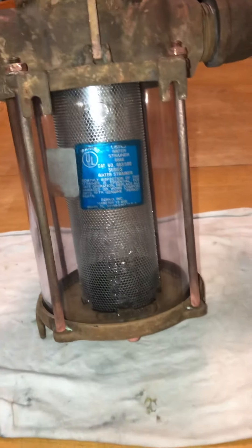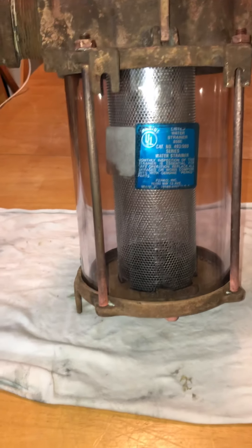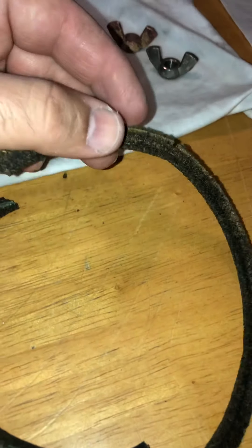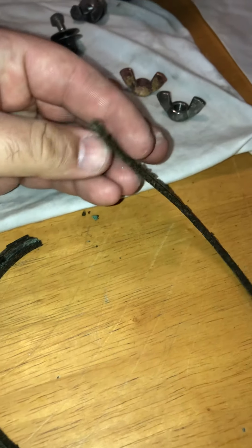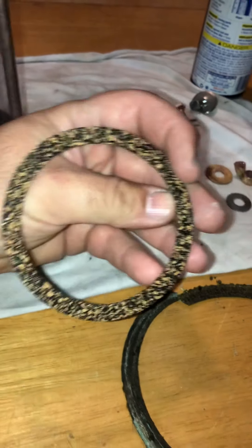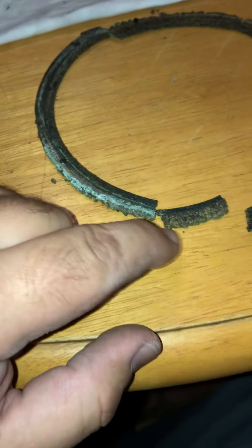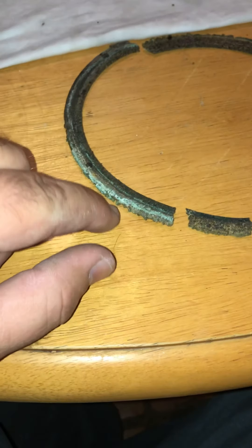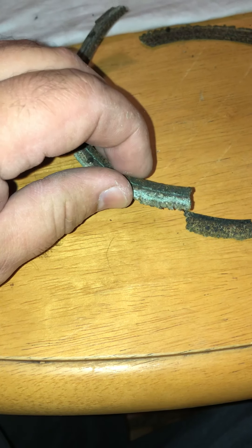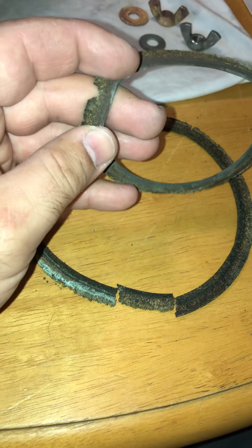I also ran the sea strainer basket through it, and you can see there's no rust — it's 100% clean, almost looks brand new. These are the old gaskets that came out of it. Here's what a brand new one would look like — this is for the lid, and it sits right on there. That's all that seals these sea strainers. Mine was dripping seawater in the bilge because the gaskets were gone; it just wasn't a good seal. They're dry-rotted and old, probably several years old. You can see they literally just break apart in my hand.